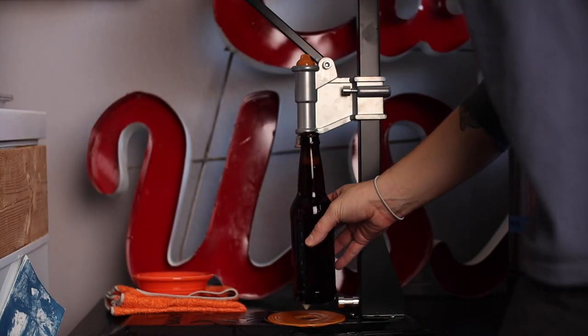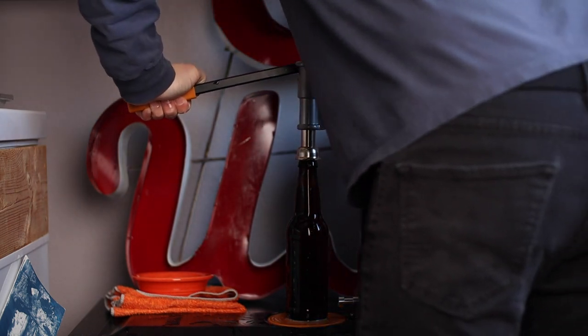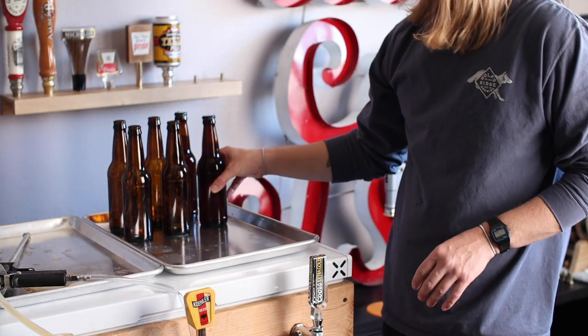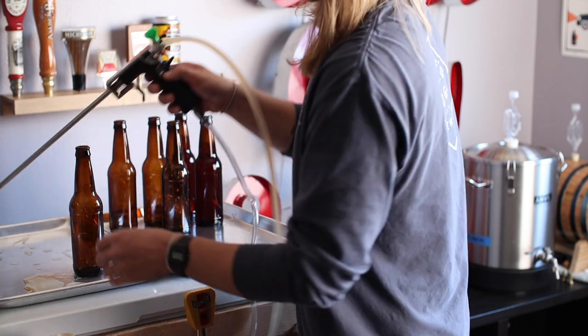Just toss the sanitized cap into the bell, place the bottle underneath, and give that lever hell. After a quick dunk in some Star San, it's on to the next one. I'm going to wrap this up, and I'll meet you back in the garage.